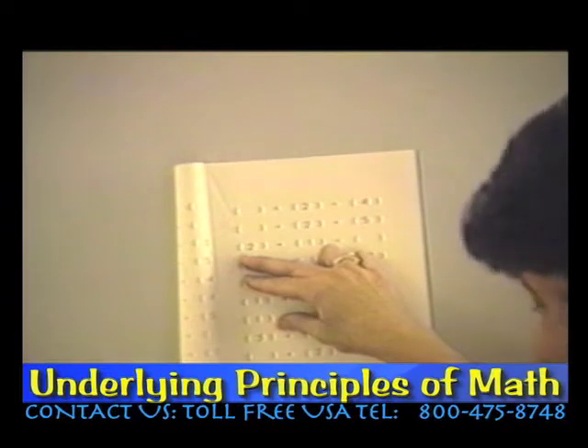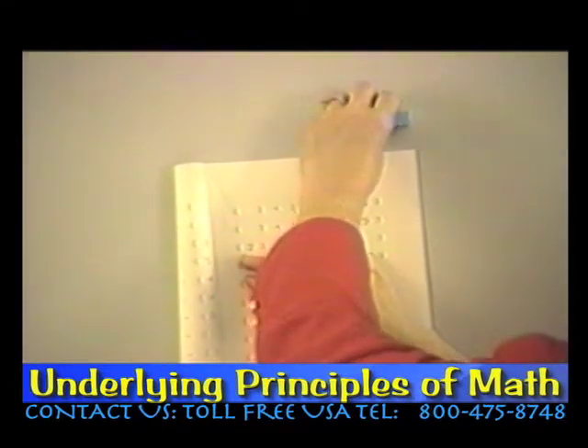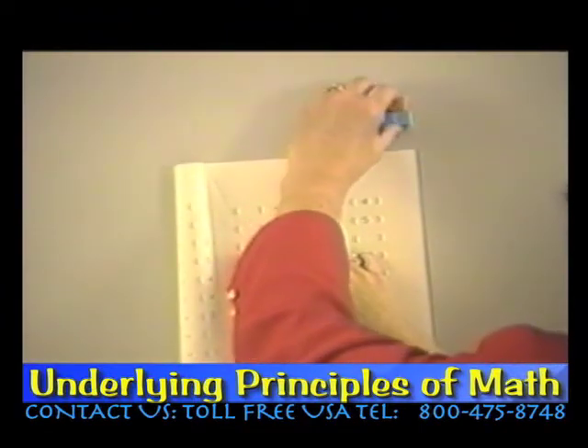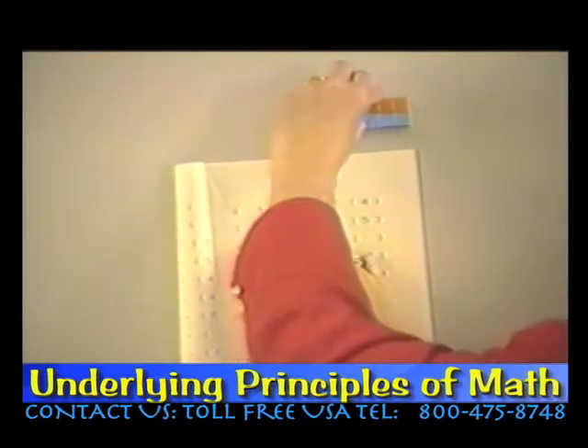And below it we have something that we put with a two to get a five. Here's our five, here's our two — and what do we put with that? We put a three.